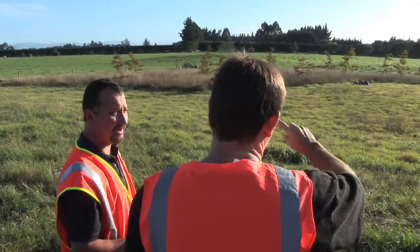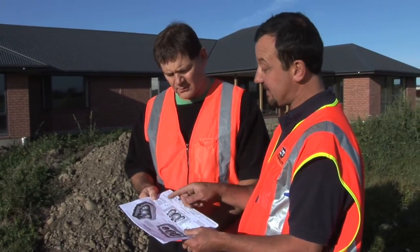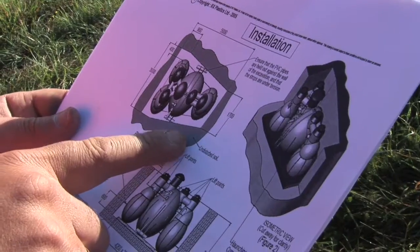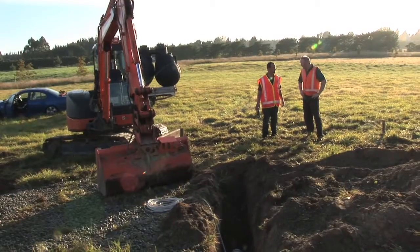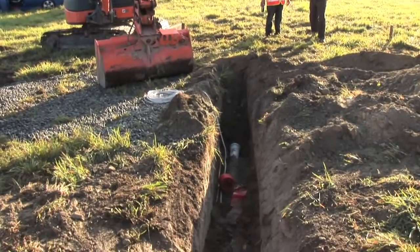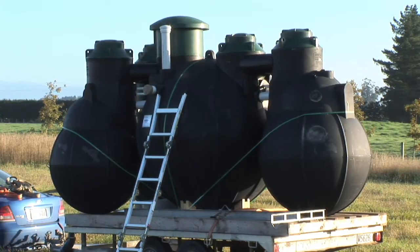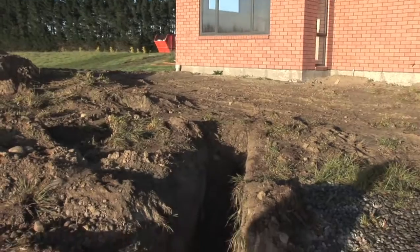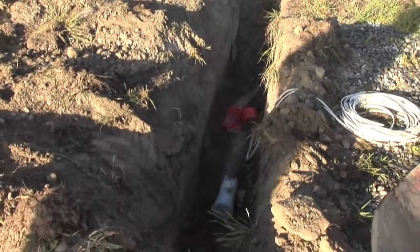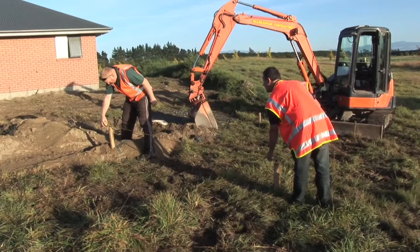We do a site evaluation with the customer, working out where the best location is for the system and where the drip line should go. We liaise with the digger operator, showing him where the hazards are and where the Airtek has to go. We clearly mark out the site so he knows the best location for his digger to be operated from.